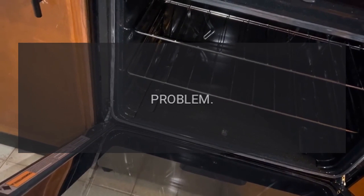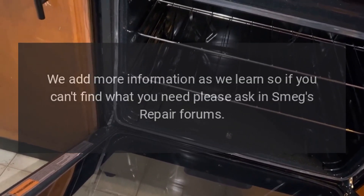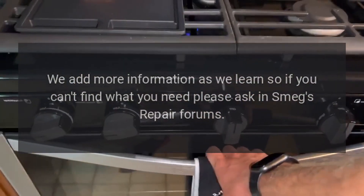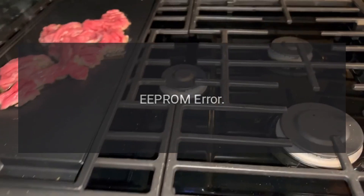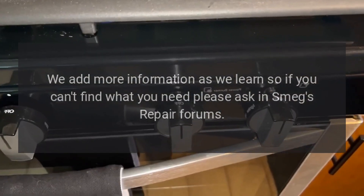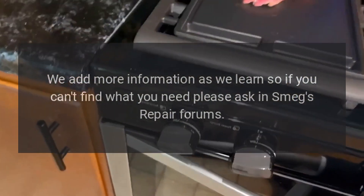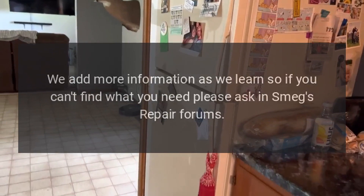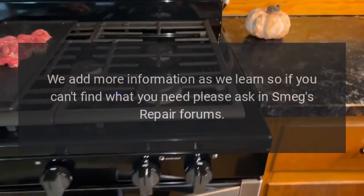Code E0 — problem: temperature sensor open. Code E0 — problem: EPROM error. Code E0 — problem: potentiometer error. Fix: we add more information as we learn, so if you can't find what you need, please ask in Smeg's repair forums.